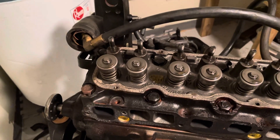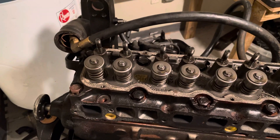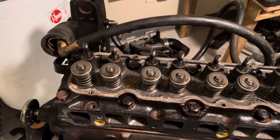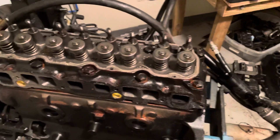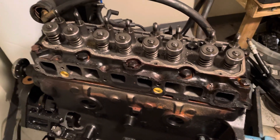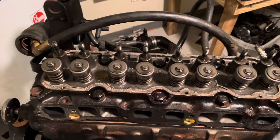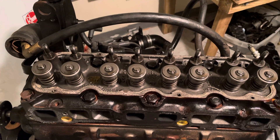I'm about to pull this cylinder head off and we'll call it a night on this particular teardown, just because it's getting kind of late and we are taking this to a machine shop — we'll be getting back late tomorrow night. Thanks for watching.